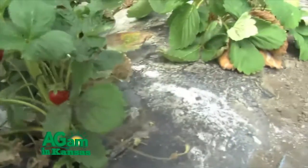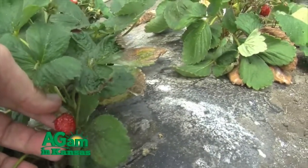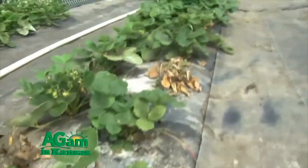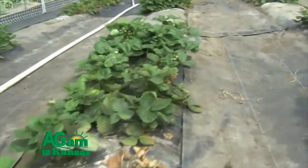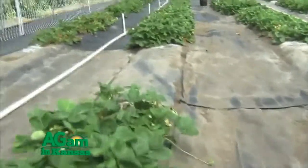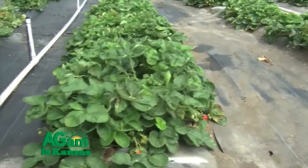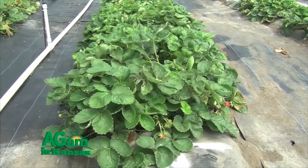Day-neutral is a little bit different than what your normal backyard strawberry grower would grow. Day-neutral varieties are newer, typically coming out of California and Florida breeding programs. As opposed to traditional strawberries that need the days to get shorter and then longer in order to start flowering, day-neutral varieties will immediately start flowering once they're planted. For example, this tunnel was planted on April 17th, and we were harvesting fruit by the end of May this year.